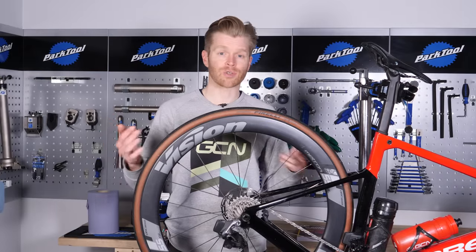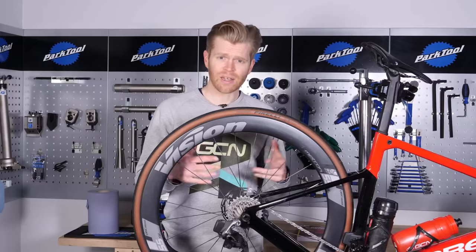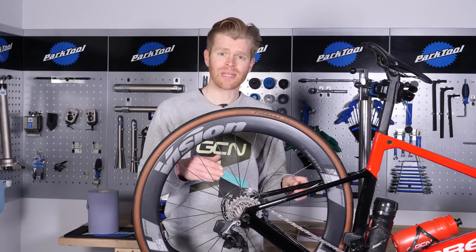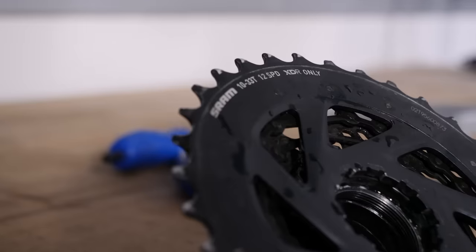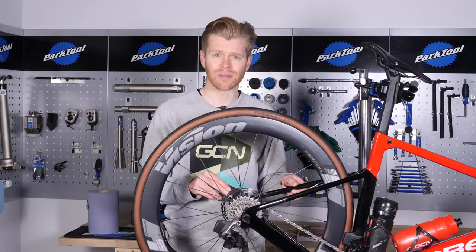If you're struggling on steep gradients or planning on riding in some really hilly terrain, then it's a good idea to change your gears and make them easier. The simplest way to do that is to swap out your rear cassette. In this video, I'm going to show you how to do it.